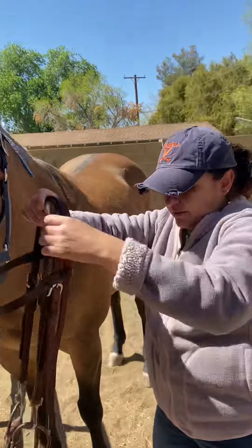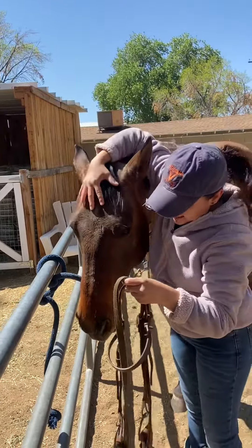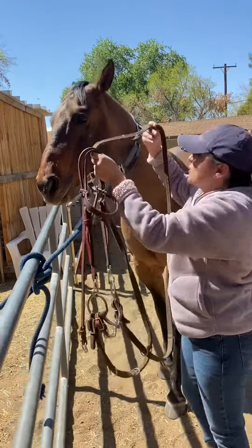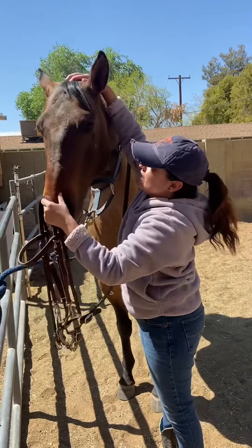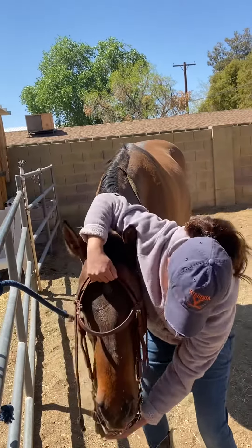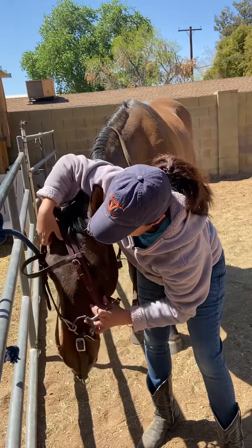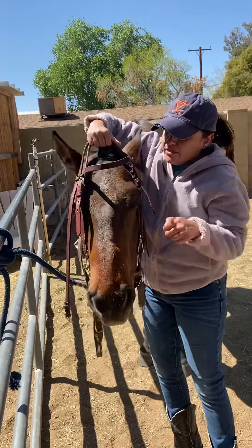Okay, now the bridle — here it is. You want to put your hand over your horse's head just like this. First, you want to put the reins over his head just as so, then bring your hand over his head. Grab the snaffle bit just like this, expand it with your fingers, bring it down into his mouth — and voila, it's in.